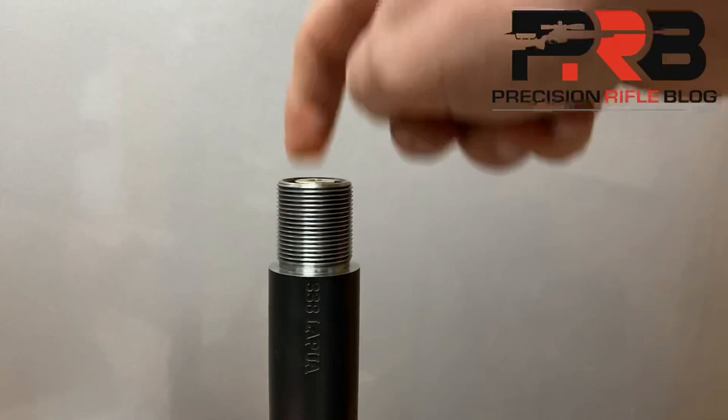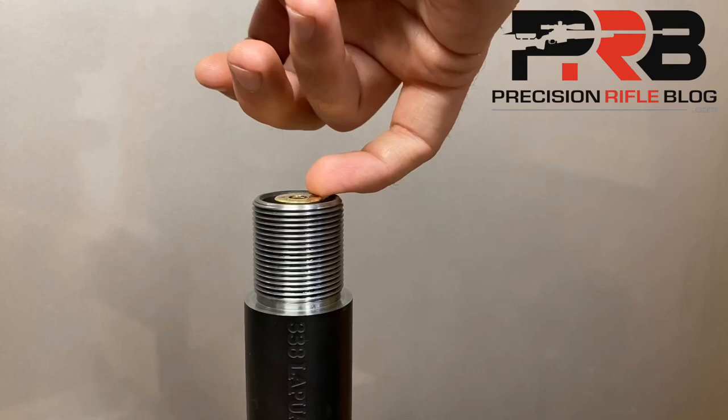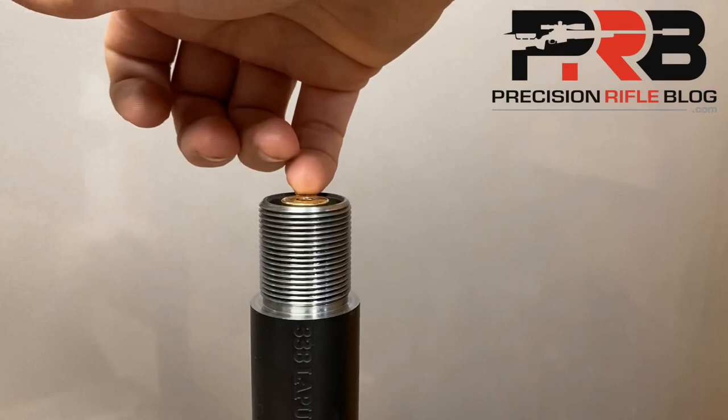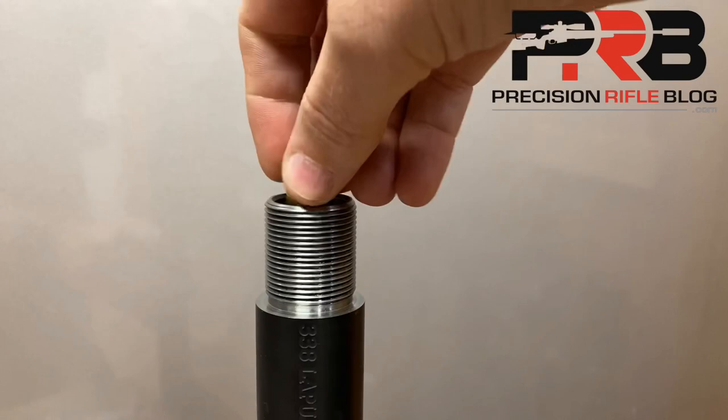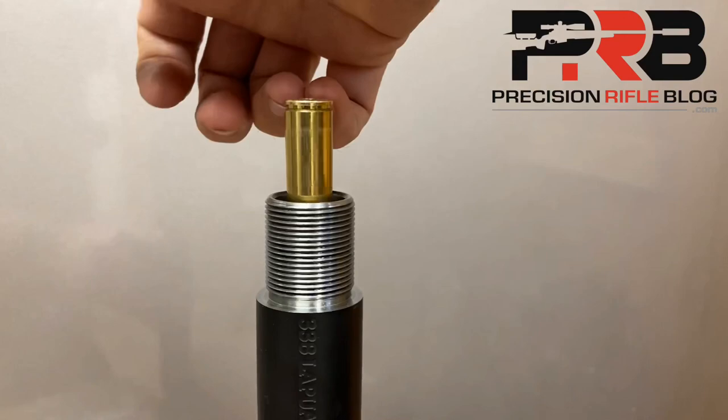When I insert the round and lightly tap on it, it goes all the way in and is flush like the empty case, but I'm not able to extract the round with very light pressure using only the fingernail on my pinky finger. I might be able to get it out sometimes, but not every time. I can certainly lift it out with one of my bigger fingernails fairly easily, but it is taking about as much pressure as I can possibly apply with my smallest fingernail. So we know we're close, but that's not quite it.